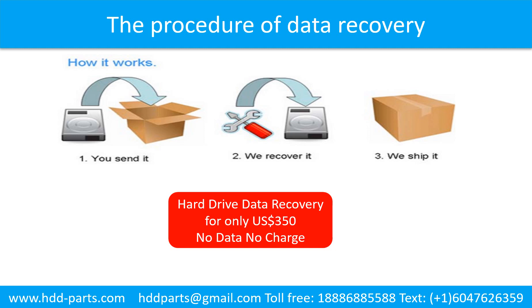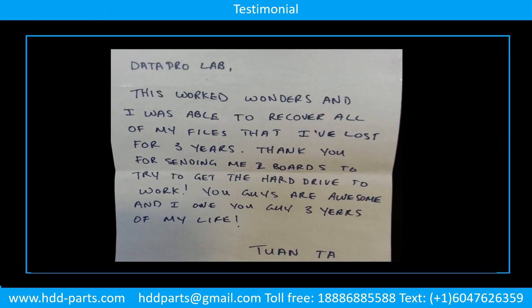This picture shows the procedure for how we do data recovery for our clients. First, the client sends their hard drive to us. Second, we do the data recovery. Third, we ship the data back to our clients. Fourth, we ship back both the drive and the recovered data.